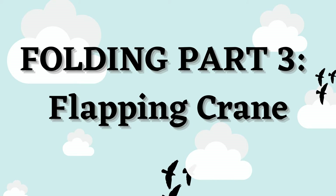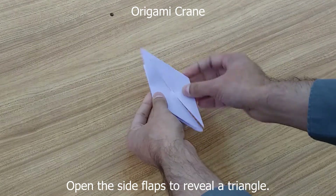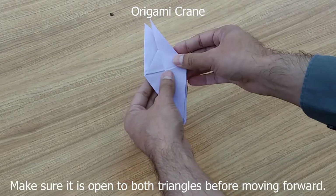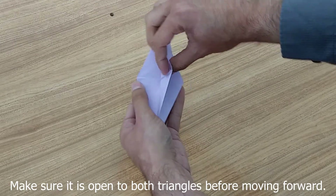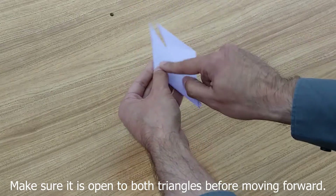Now let's get started on our crane. The flaps are at the bottom. Open the side to reveal a triangle — we want this triangle to be shown. Open the other way and there's no triangle. Go to the next flap and there's another triangle. We want the triangle visible on both sides.